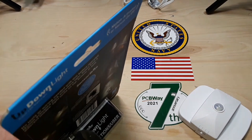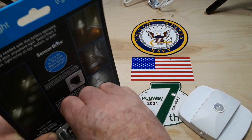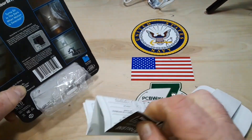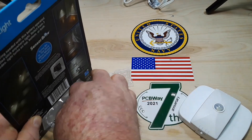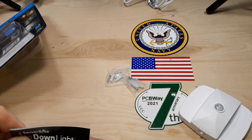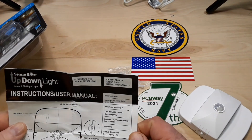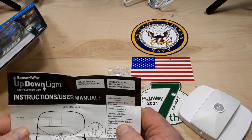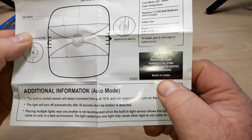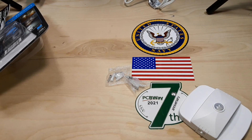Instructions. RTFM, baby. Nothing said no tools required — am I supposed to put them in with my tongue? Requires three AAA batteries, not included. Made in China. Of course it's made in China — all the best stuff is.